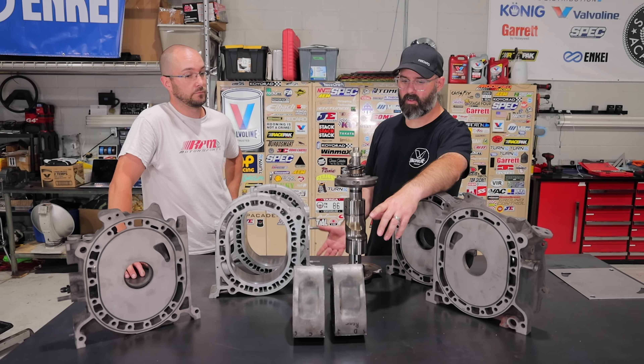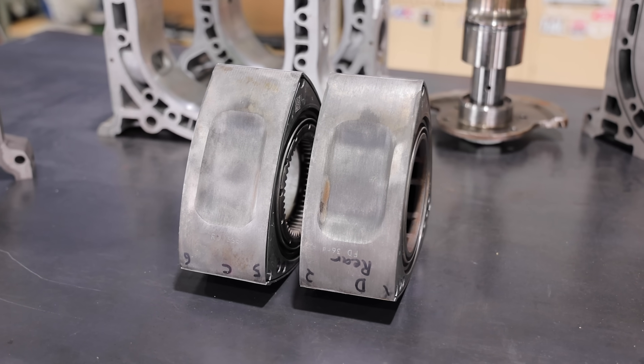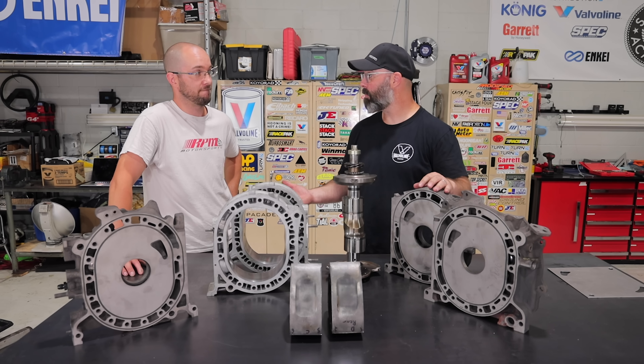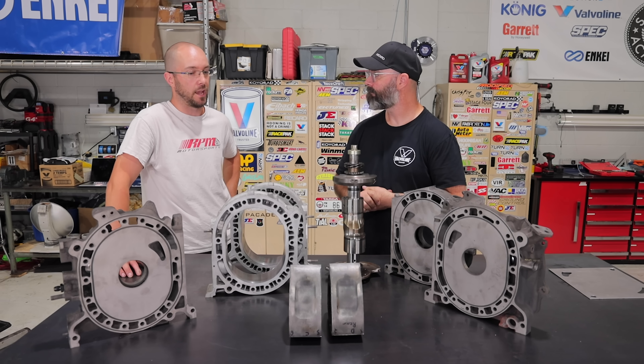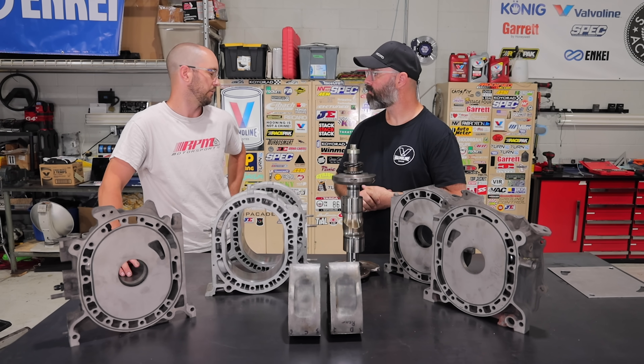That's kind of the special sauce in this build. It's a little unusual to use RX-8 rotors in a REW build because they're higher compression, which doesn't typically make sense with a turbo motor. But with a modern small turbo like we're using, it should actually be a pretty cool, very responsive setup — not pushing huge horsepower, but that's not really the goal.